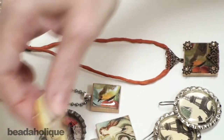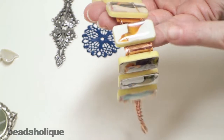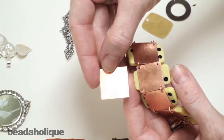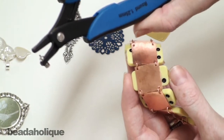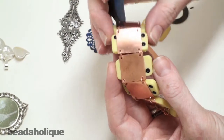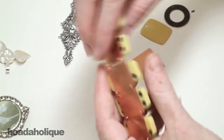Another option you have is you can go ahead and mount the object like this domino onto a stamping blank. Here I have a stamping blank which started out with no holes, and then we have a great tool here which is a euro punch round hole punch that goes through metal. I just punched the individual holes into the stamping blank and then connected them with jump rings. That's another option.